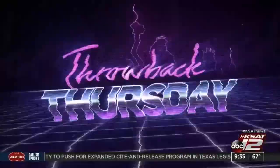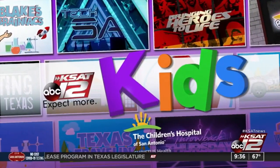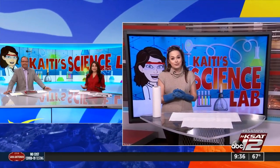All right, the doctor is in. It is time for Katie's science lab. David Sears is off for a couple days — well-deserved days off — so Katie's flying solo this morning. And Katie, you have, I understand, cabbage in this experiment.